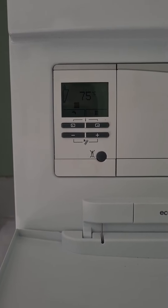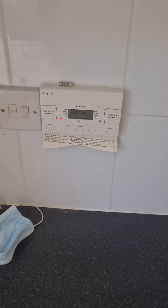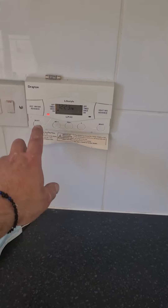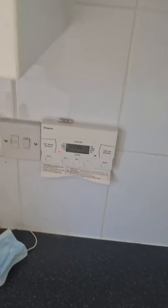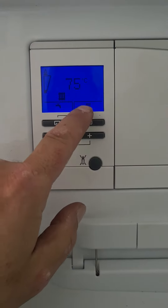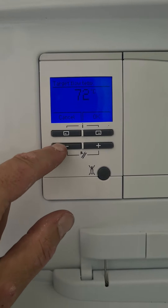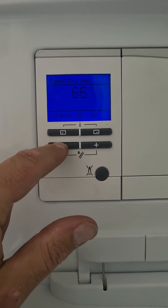Just a quick guide on how to use your boiler. The controls are the same as before — the hot water and the heating. You go on to the radiator symbol, and this controls the temperature of the water flowing through your pipework.